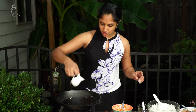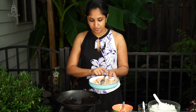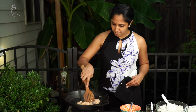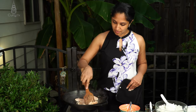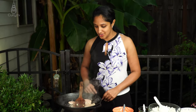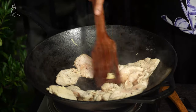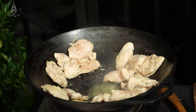Next, pour some more oil into the same wok and add our chicken — this is one pound of chicken breast. Once the chicken starts to cook, we're going to push it to the side of the wok and in the same juices add one tablespoon of ginger.